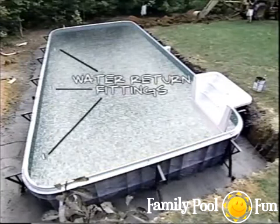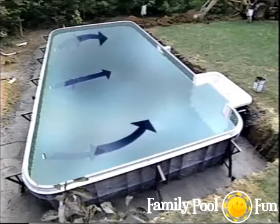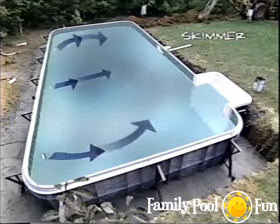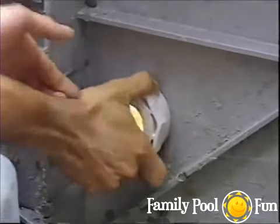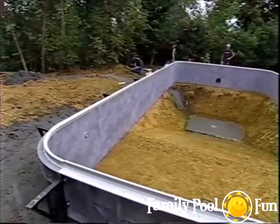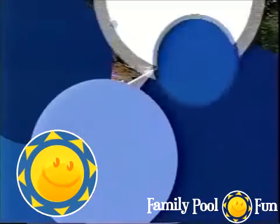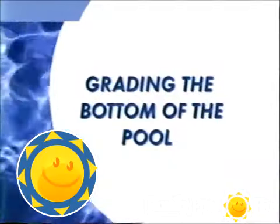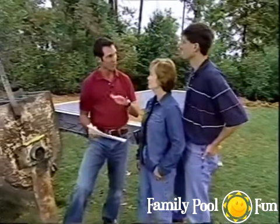Water return fittings can be located on any wall as long as they produce a circular flow pattern on the surface to push debris toward the skimmer. After installing the fittings, the face plates are left off until the liner is installed and water is at least 12 inches deep in the shallow end. Now it's time to work on the pool floor.